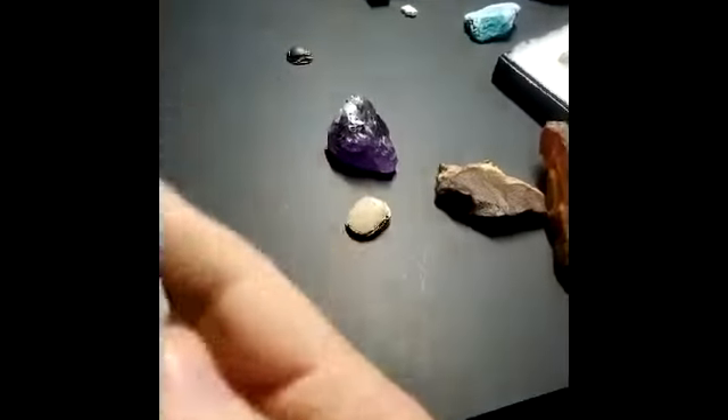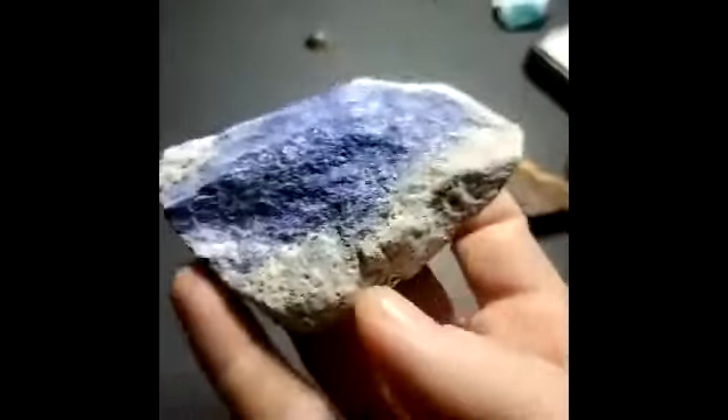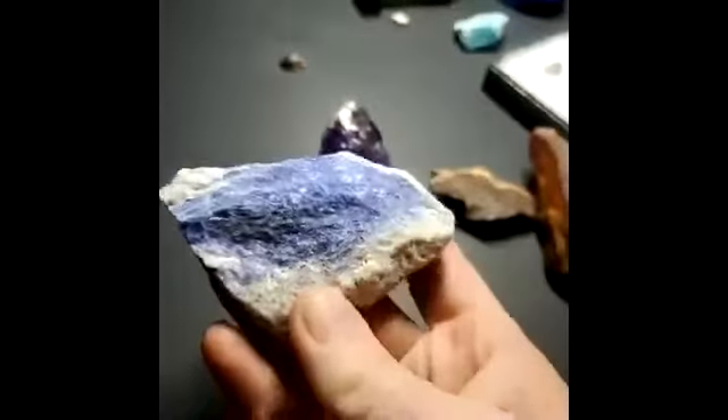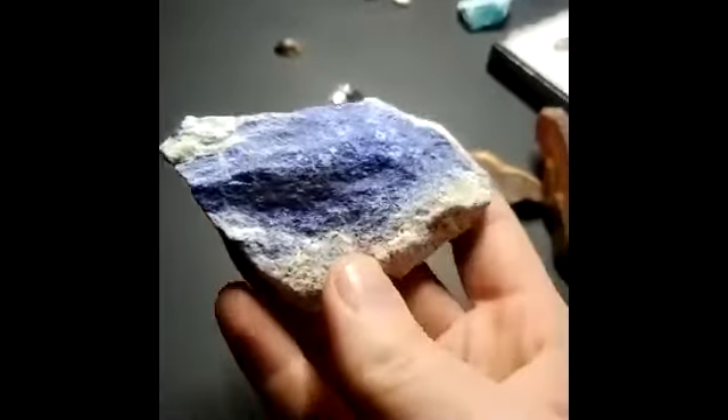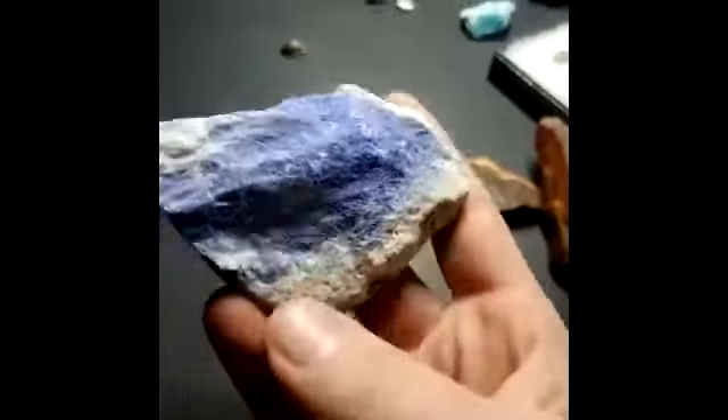This is just some lapis. So that's raw lapis there. And again, this is from Afghanistan. So this would have been the raw material that they would have used for making material. And it's surrounded by — it's got a rind of this calcite on it.